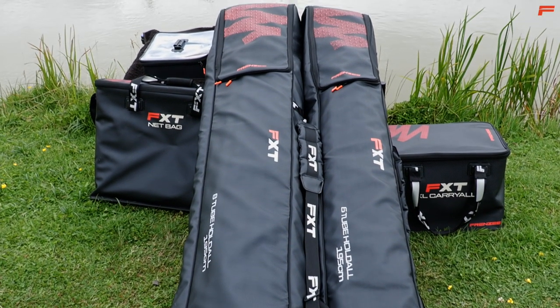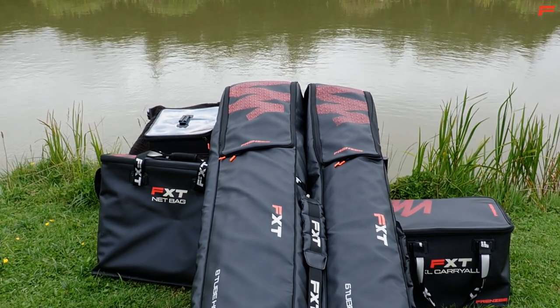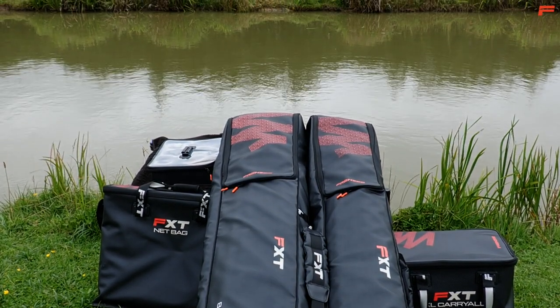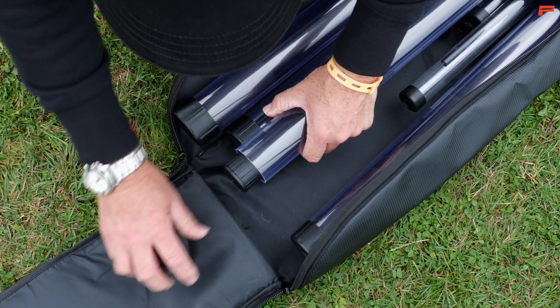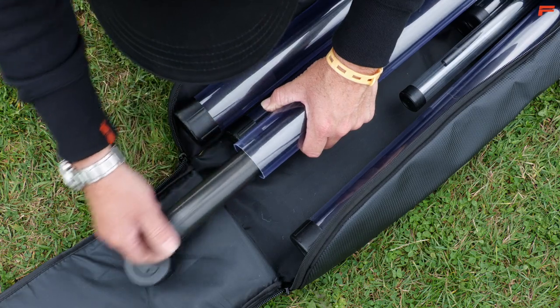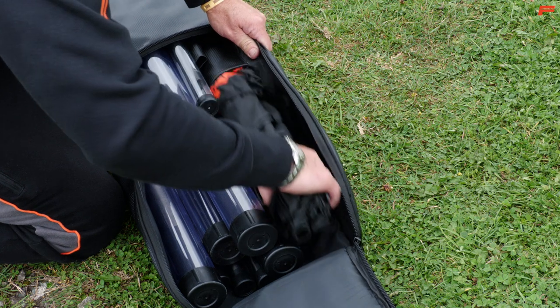Frenzy FXT 6 and 8 tube holdalls have been designed to fit the needs of the modern day match and coarse fishing anglers. Fully padded for superior protection and can easily accommodate 6 tubes in the 6 tube version or 8 tubes in the 8 tube version, as well as landing net handles and umbrellas.